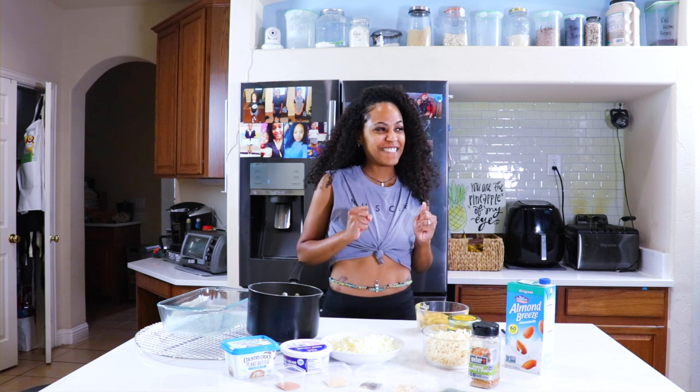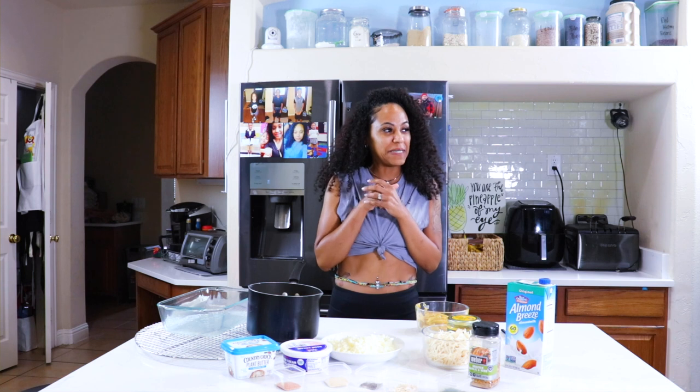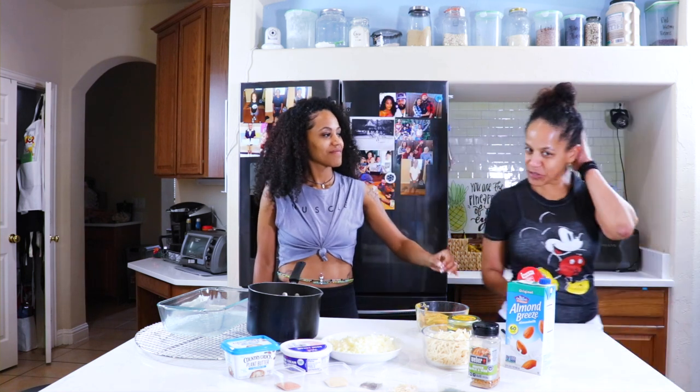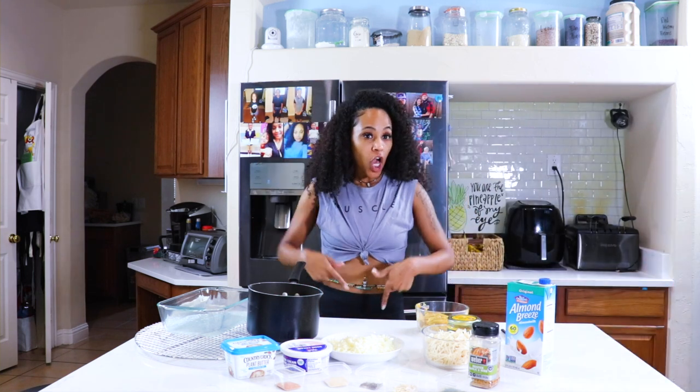You want the jelly? You want the strawberry or grape? Strawberry. You know I don't want to be in your picture or nothing. Can't come up. Pineapple Vegan Show!